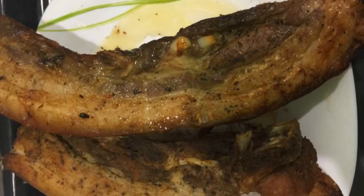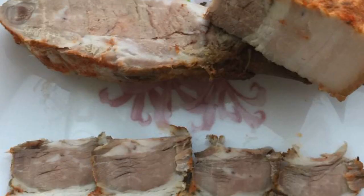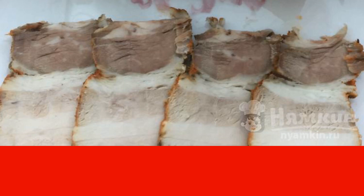I have an electric oven. We take our lard out of the oven, cool it, rub it with crushed garlic, and enjoy a fragrant, spicy, and very tasty layer, which is prepared very quickly, without any problems.